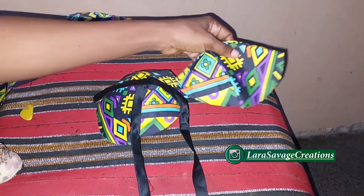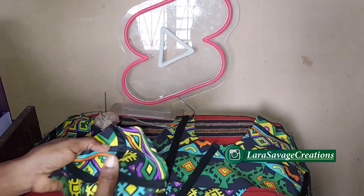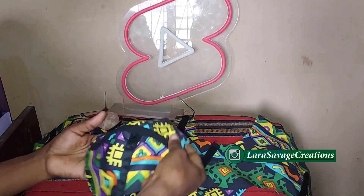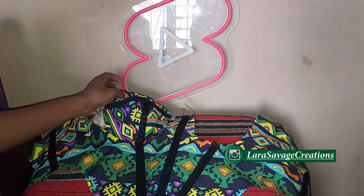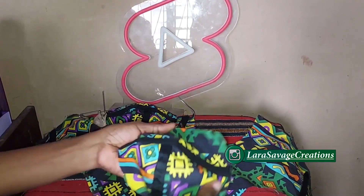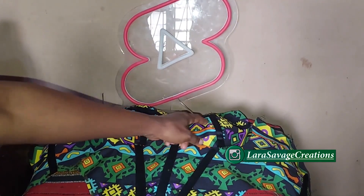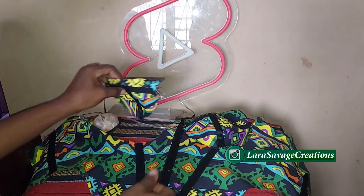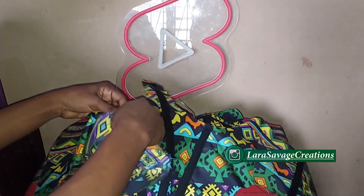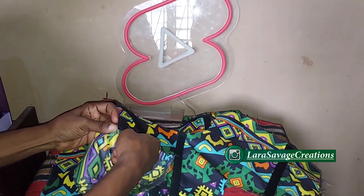Now take the cups and the bodies and place them right sides facing. Make sure the smaller side of the cup is facing the center side, and the larger side of the cup is facing the side seam. Can you guys see what I've done right here? The smaller side is facing the center and the larger side is facing the side — this is what it looks like.